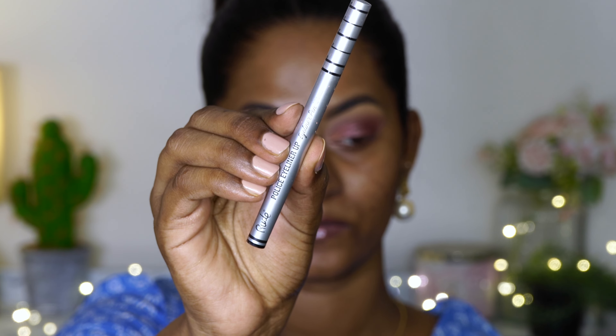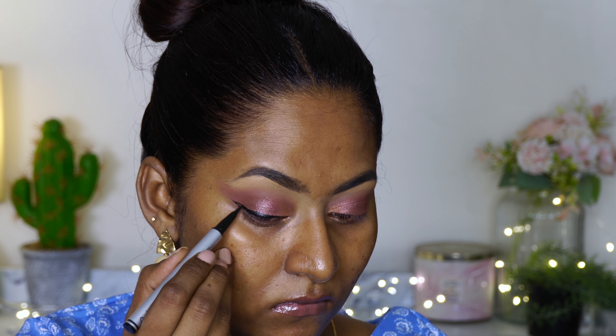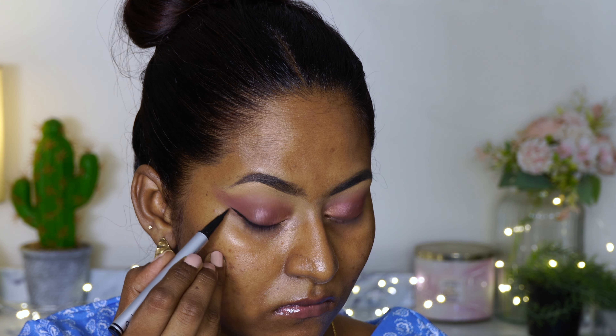For eyeliner I'm using their pen eyeliner — this is the Police Eyeliner Up in a black shade. It's a very jet black, very precise eyeliner, so I'm creating a winged eyeliner using this pen eyeliner on both my eyes.